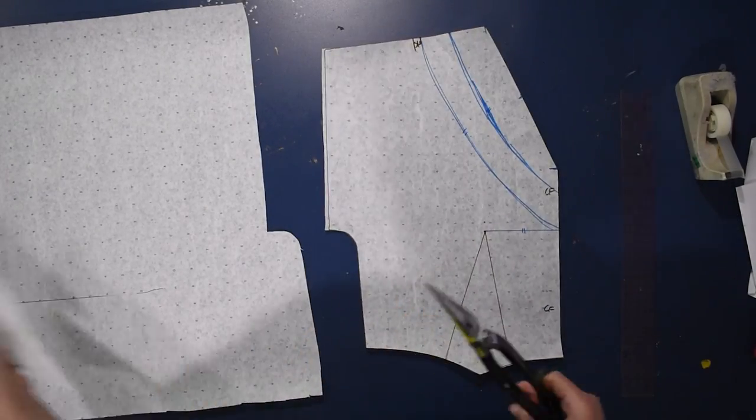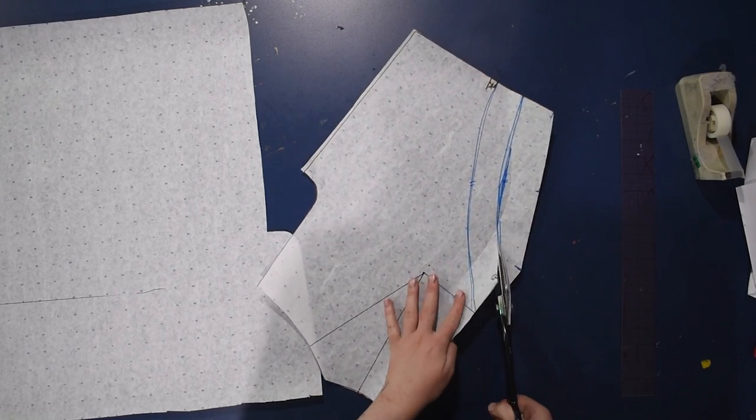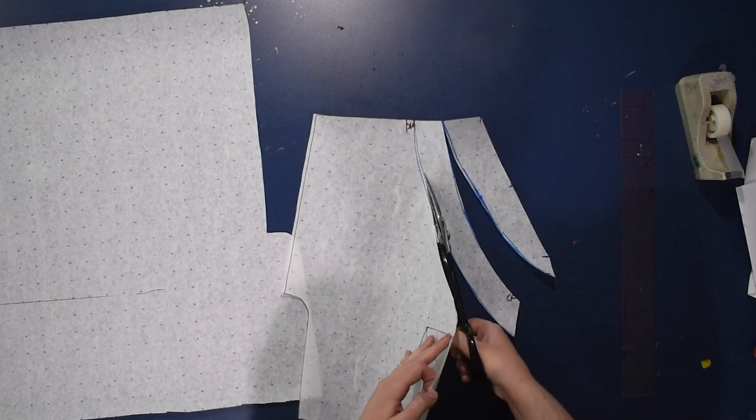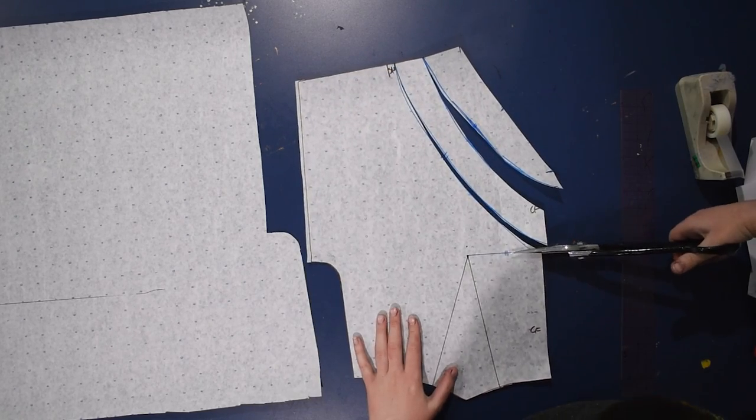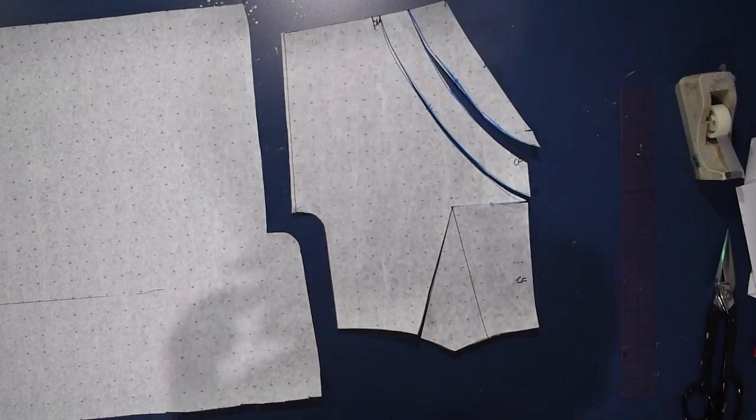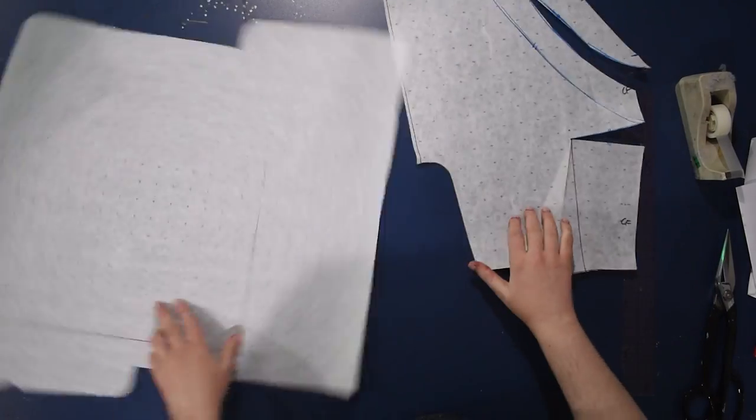I'll cut along that neckline first, then cut up these curved lines to the shoulder. Again, this is very, very simple, I promise. You can throw more or less dart fullness into this — you can open it up less or more depending on how much cowling you want and how much drape your fabric has.